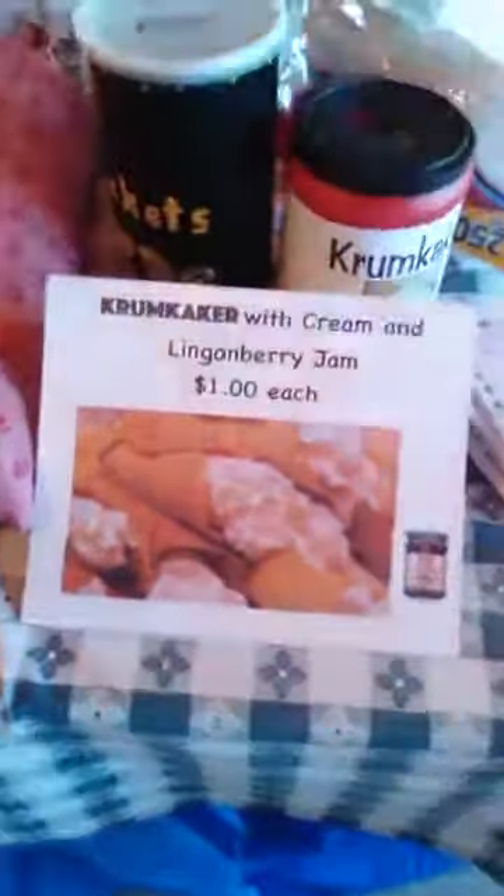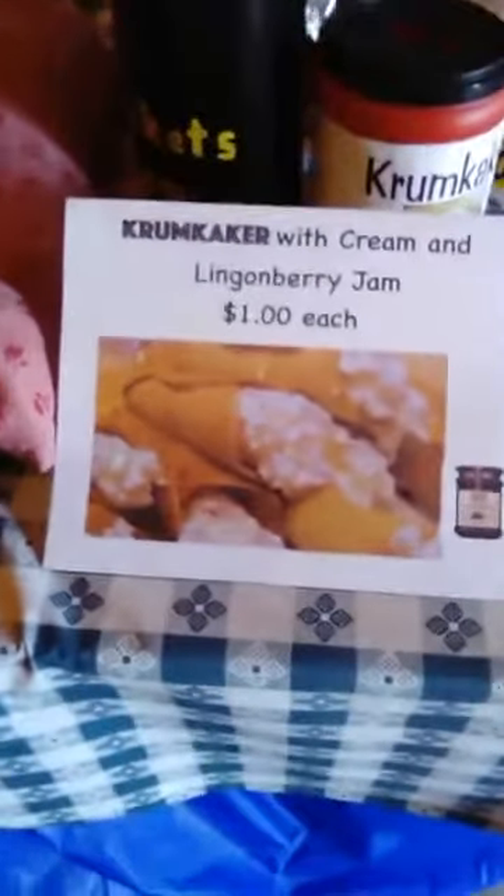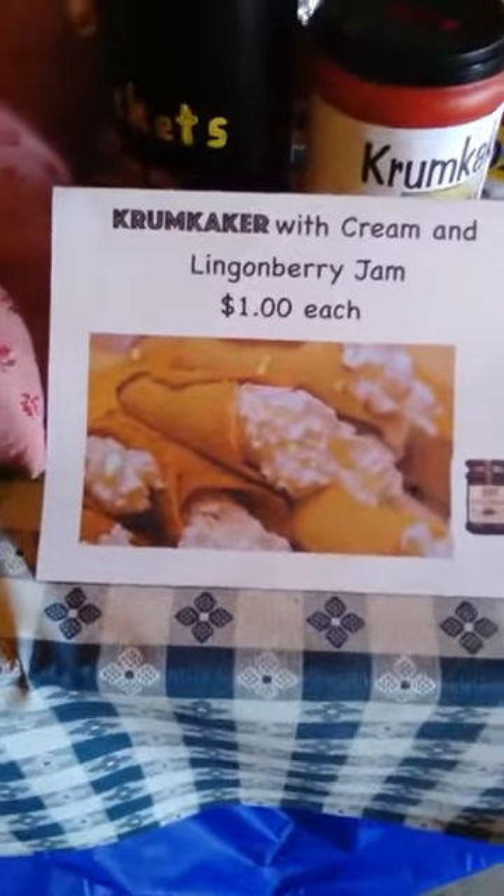Hello, this is Captain GoldenEye Mallard. I am back over at the Vista Viking Festival, and we are looking at — look at this picture — this is a crumb caca. Is that right? Crumb caca?